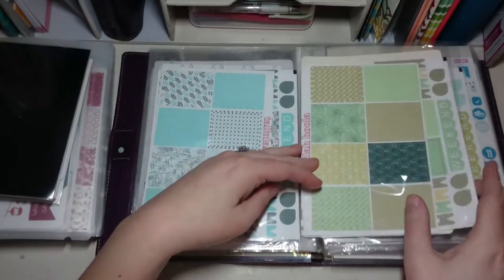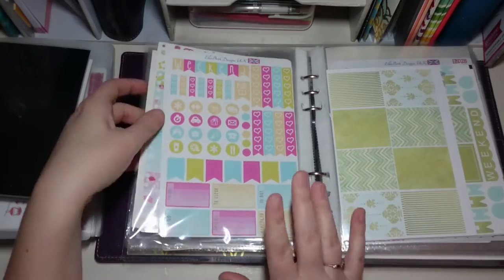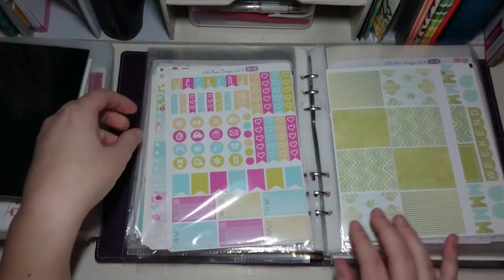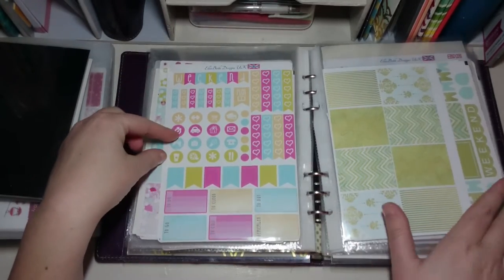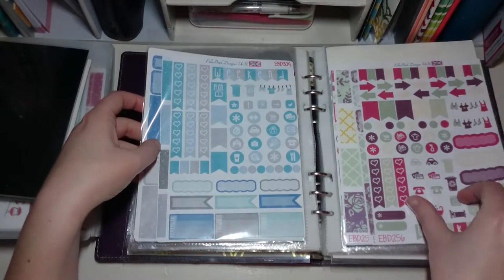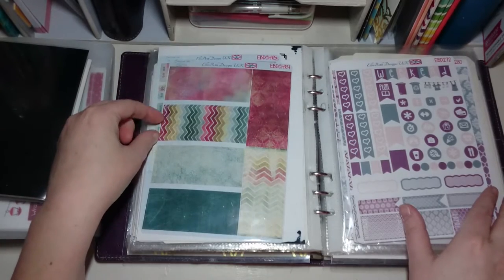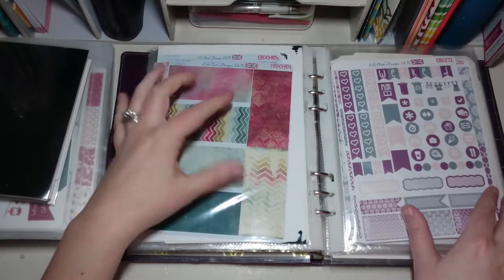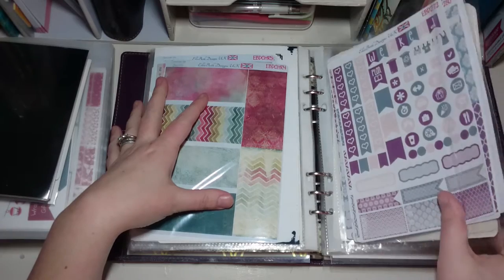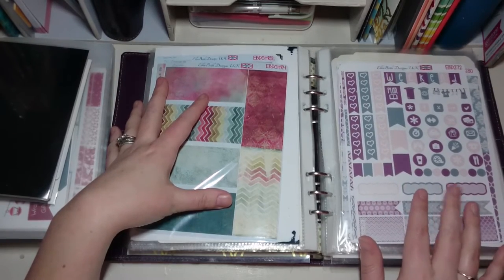I put them in by color if I can — except that one, which really needs to be moved, it's really out of place. We've got kind of blues and then a little bit more green and purple. That's an old Christmas kit from this year and I don't know when I'm going to use it but I really like the colors. And that's one of my all-time favorites from Ellie Beth Designs — it's the blush, teal, and purple kit.